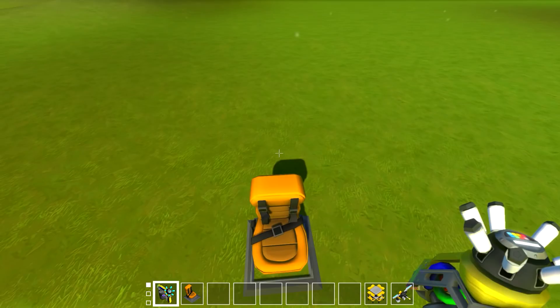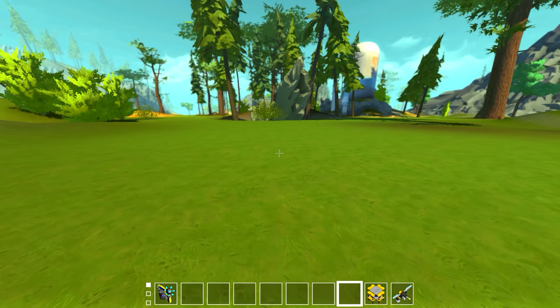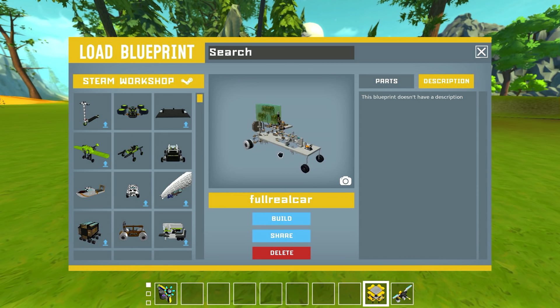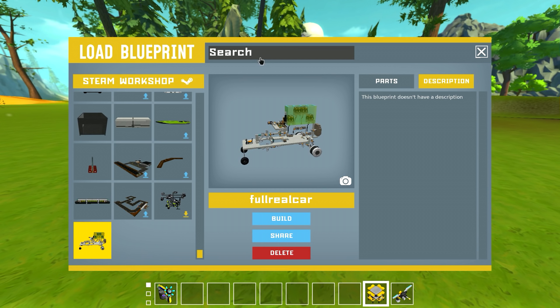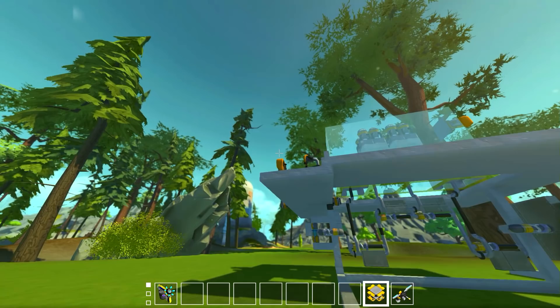What's up guys, my name is Con and we're back today in Scrap Mechanic with kind of the final piece — although I know this isn't going to be the final piece. I've worked on the real car and gotten it to the point where I think it's a real car. But before we look at that, we're going to go through a little bit of the steps to getting to this point. So we started off with an engine — this is the good old engine.